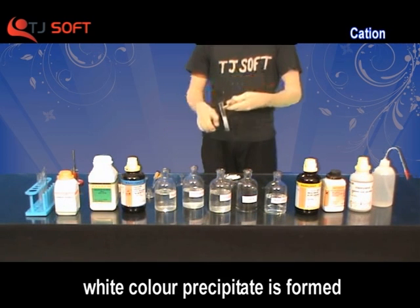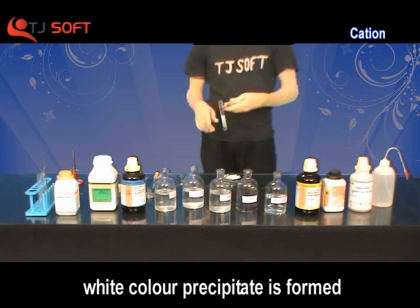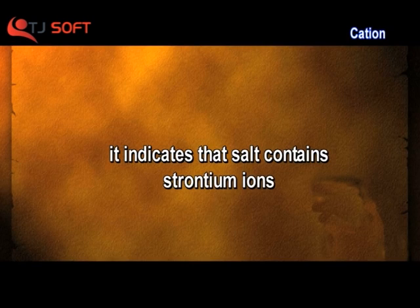Here we observe a white color precipitate forming in the test tube. This indicates that the salt contains strontium ion.